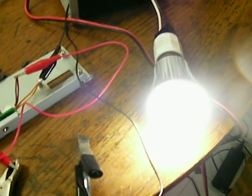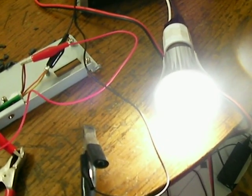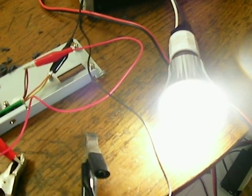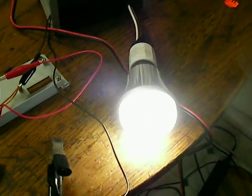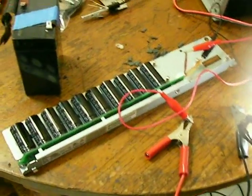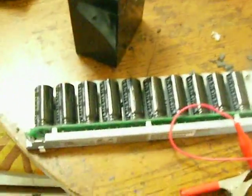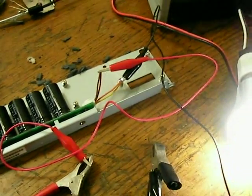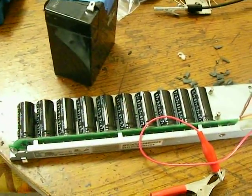I tried this earlier and it lasted for something like five minutes on high, after which it starts dimming and dies down eventually. It's good to know that a bank of capacitors like this will temporarily light it up. Maybe I'll work on it so I can use it with a CREE bulb, which is much brighter.